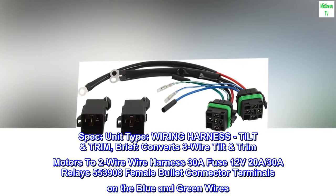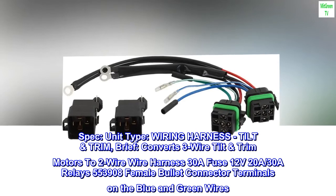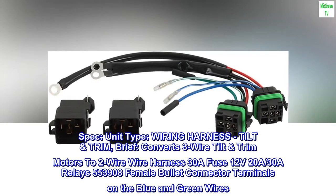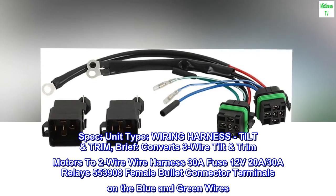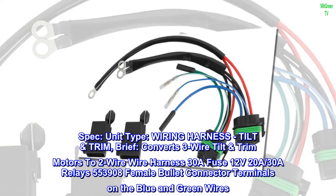Spec. Unit type: wiring harness. Tilt trim. Brief: converts three-wire tilt trim motors to two-wire. Wire harness includes a 30A fuse, 12V 20A, 30A relays, 553908 female bullet connector terminals on the blue and green wires.